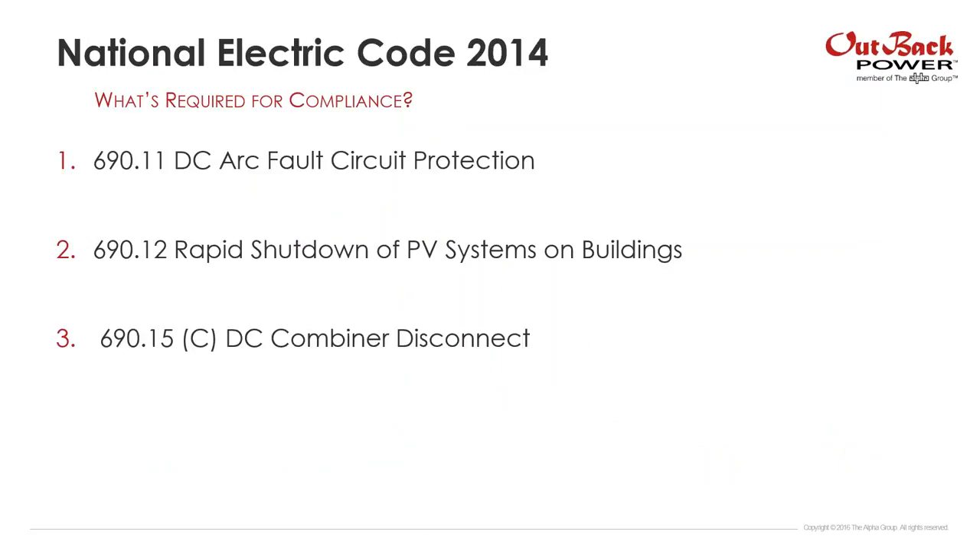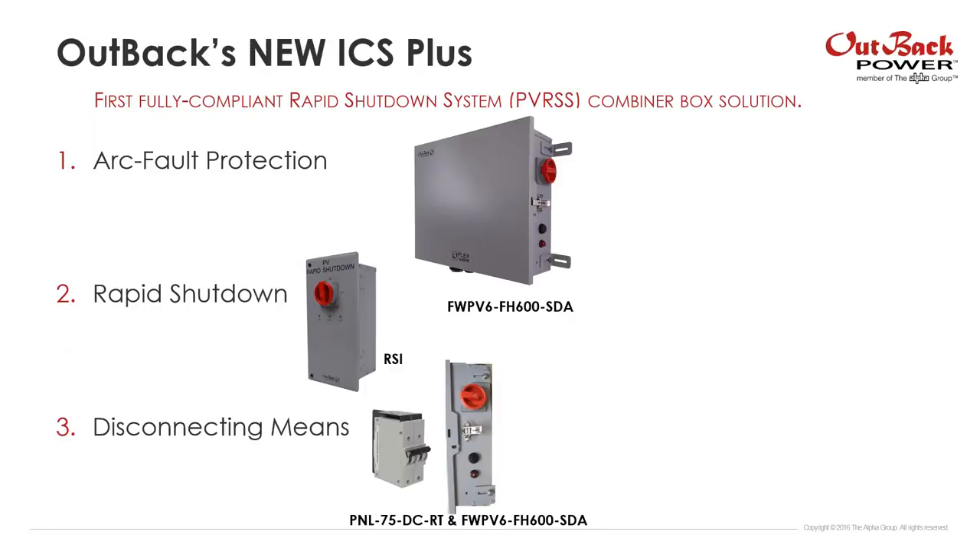National Electric Code 2014 — what's required for compliance? There are really three new requirements that pertain to combiner boxes that we're meeting with ICS Plus. First: 690.11 DC arc fault protection. Second: 690.12 PV rapid shutdown. Third: 690.15 DC combiner disconnects. Our new ICS Plus solution meets all of those.